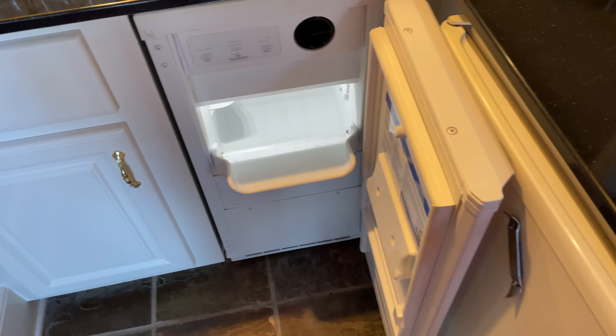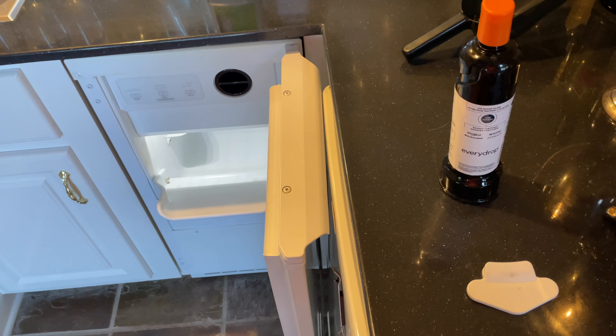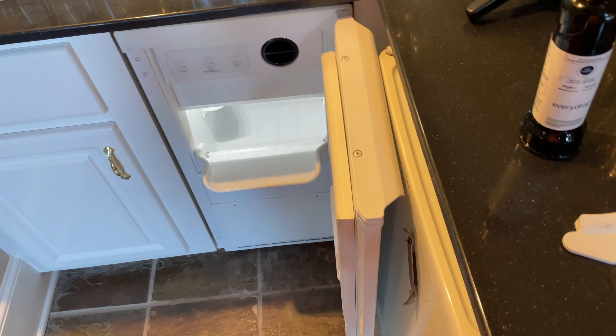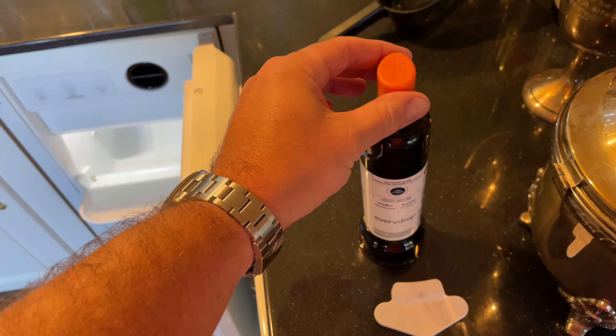What you're going to want to do is buy a new filter. I'm using a Whirlpool — you can expand this video's description and click the link there to find the water filter I'm using. Again, check your model and find the one that fits.